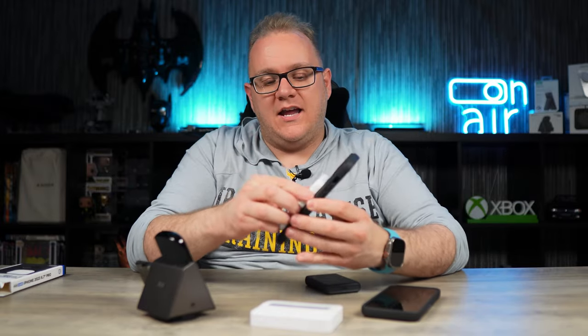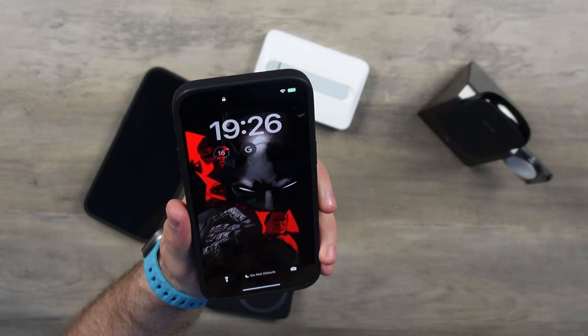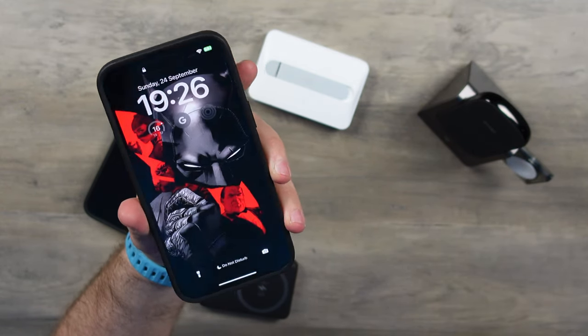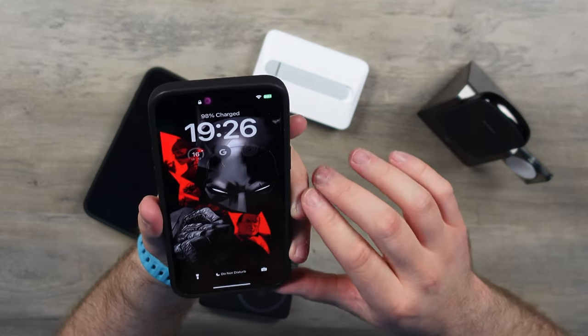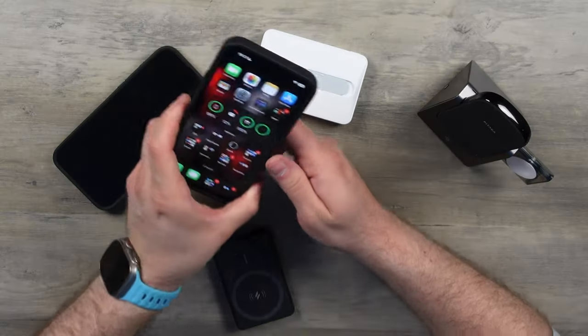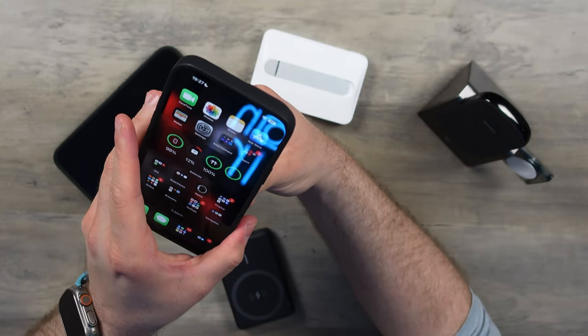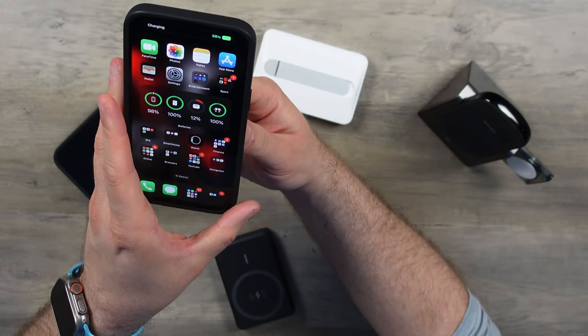We'll start with the Apple battery pack. So this is the 14 Pro Max — last year the Apple MagSafe battery pack would have connected, come up as charging, and then just drop. It would just lose the connection. I'm just trying to get it to do it here. See — battery pack is on but it's not charging. There we go — happy days. I thought it was going to make a liar out of me there.